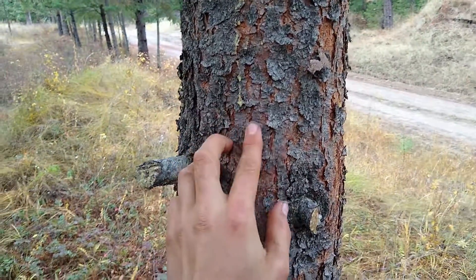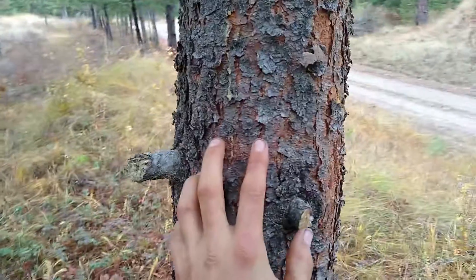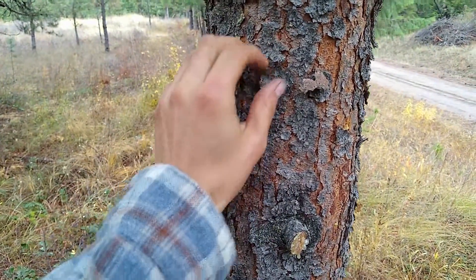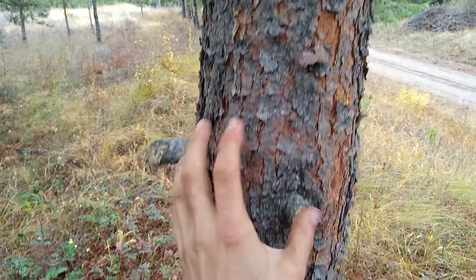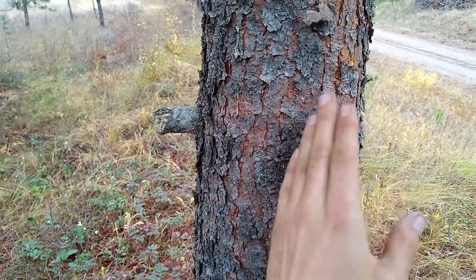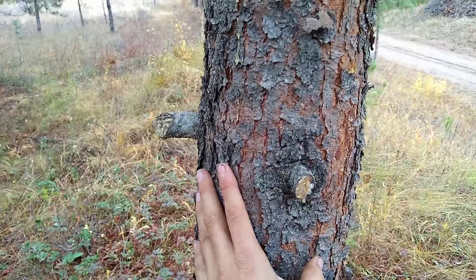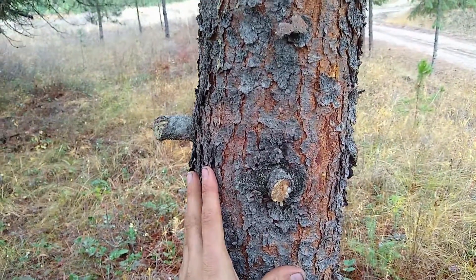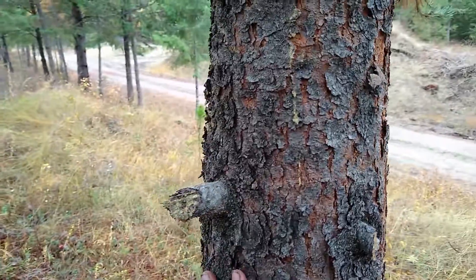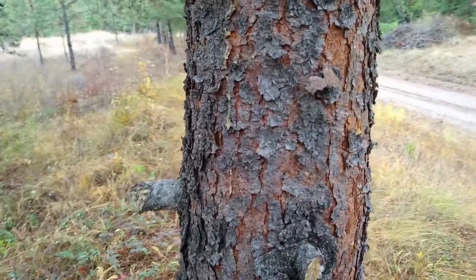And here's the bark of the lodgepole pine. You can tell it's a little bit more scaly — not quite as bumpy, and the grooves aren't quite as deep in its bark. It has more of a grayish tint to it than the ponderosa does.